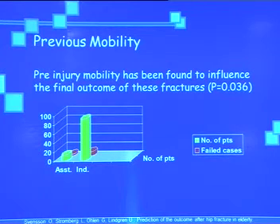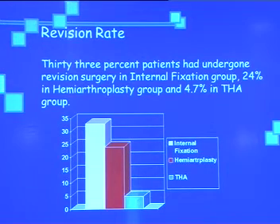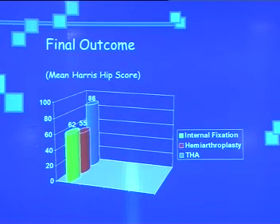Pain and mobility have been found to influence the final outcome of these fractures. Painless mobility was best in the total hip arthroplasty group compared to the other two. 33% of patients underwent revision surgery in the internal fixation group, 24% in the hemiarthroplasty group, and 4.7% in the total hip arthroplasty group. The dislocation rate was a bit higher in total hip arthroplasty, and the final outcome was quite poor in hemiarthroplasty and internal fixation groups.